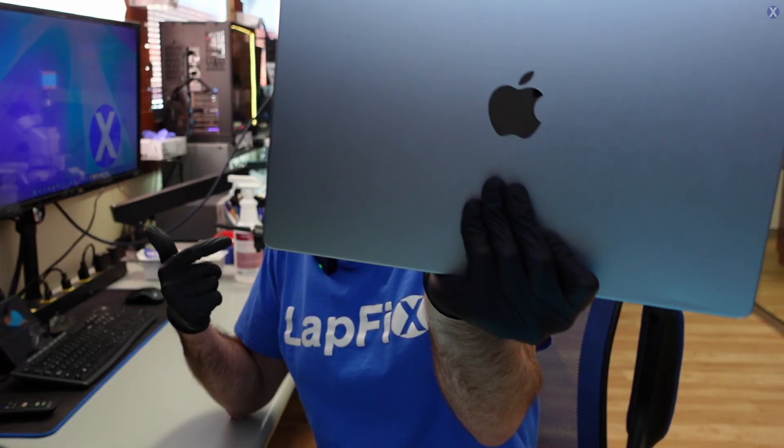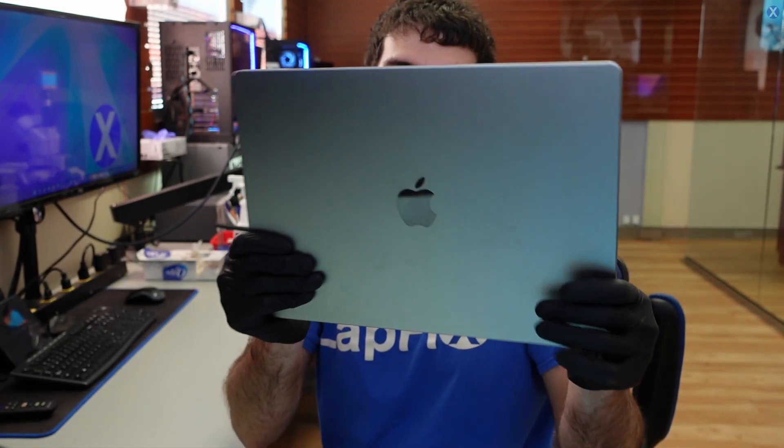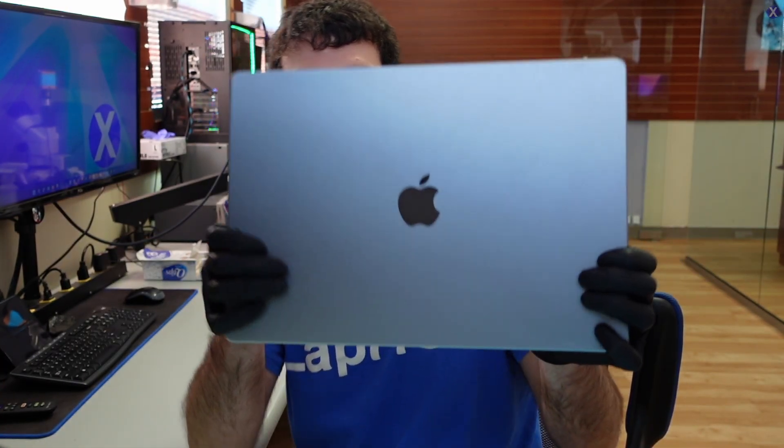Hey everyone, it's Eric here from Lafix. We've got another video for you guys today. We've got in another MacBook from one of you guys out there, and this is the A2485, this is a 16-inch 2021 MacBook Pro.